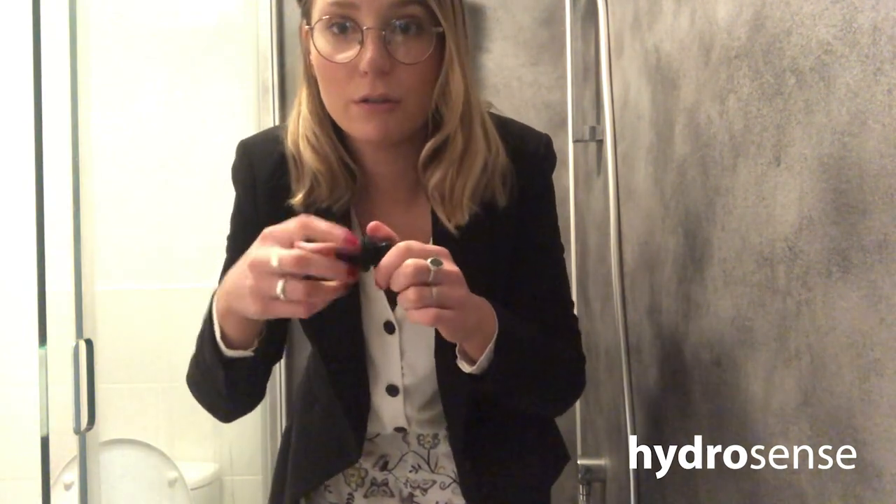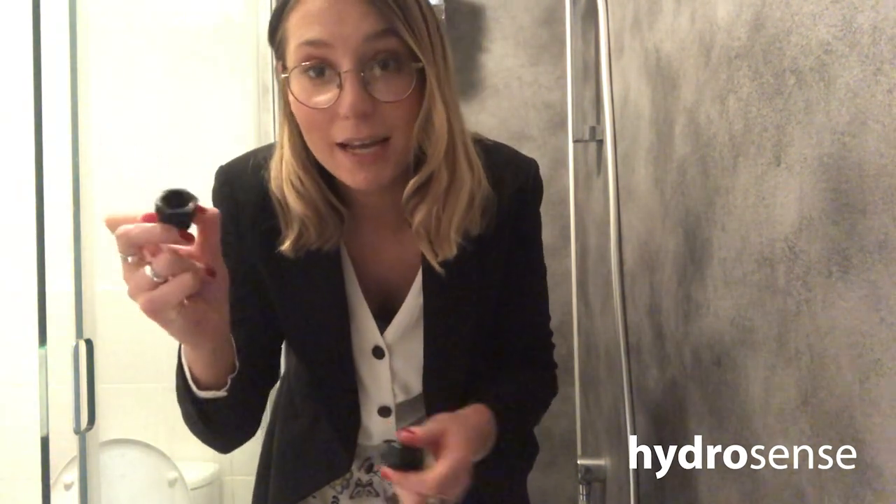I'm going to remove the adapter which is inside. For my shower head, I need to use the smaller part of the adapter, so I'm just going to remove the larger part and put that to one side.